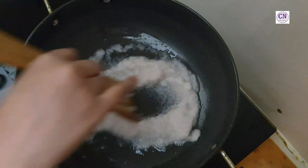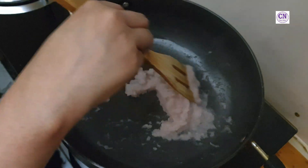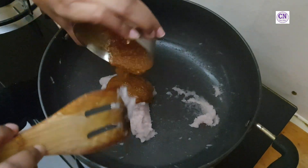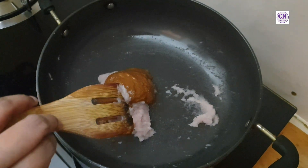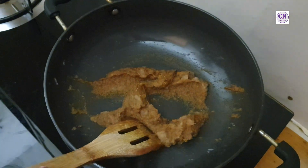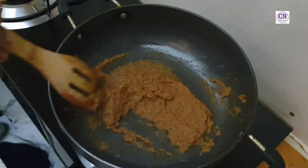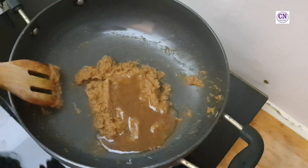Add two medium size grated onions and sauté them for five to six minutes. Then add the ground paste and cook for another three to four minutes. Add three teaspoons of tamarind juice.